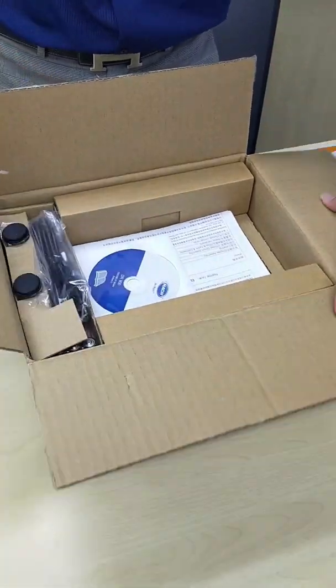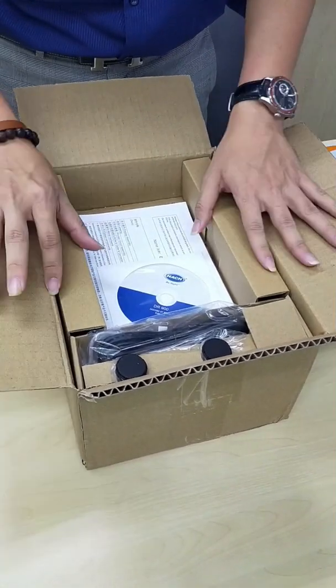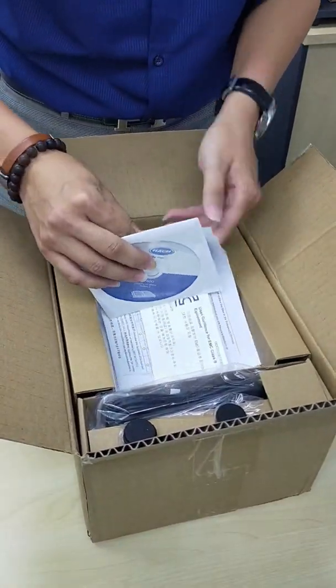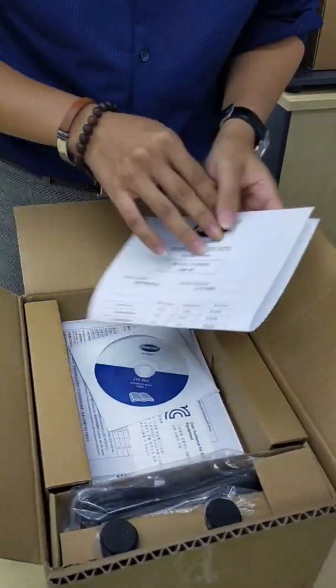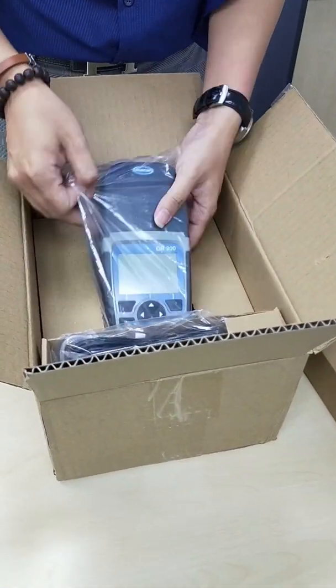Today's purpose is to demonstrate how to do the example for the DR900. So basically, when you open the box, you will see this user driver, user manual, and initial manufacturer certificates. We take out this and then you will get your DR900.